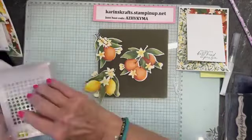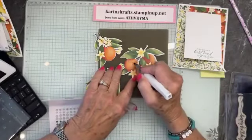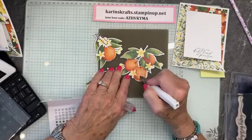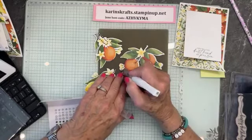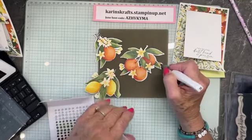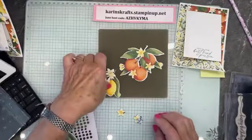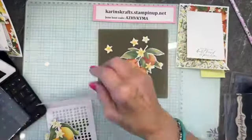I'm going to do some Wink of Stella on the oranges to give them a little shimmer. Wink of Stella is back in — I think it might even be on low inventory again. I really stocked up the last time because I hate not having Wink of Stella. It's nice to have it back in stock — it goes pretty fast. I'm going to do all those little flowers.